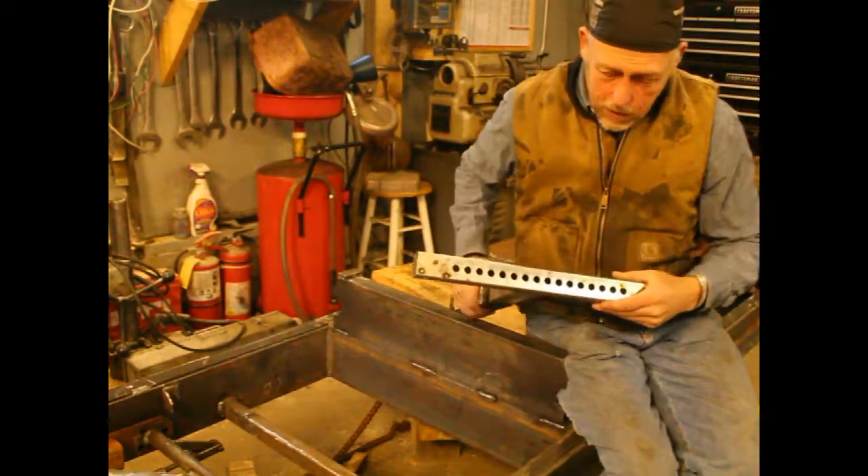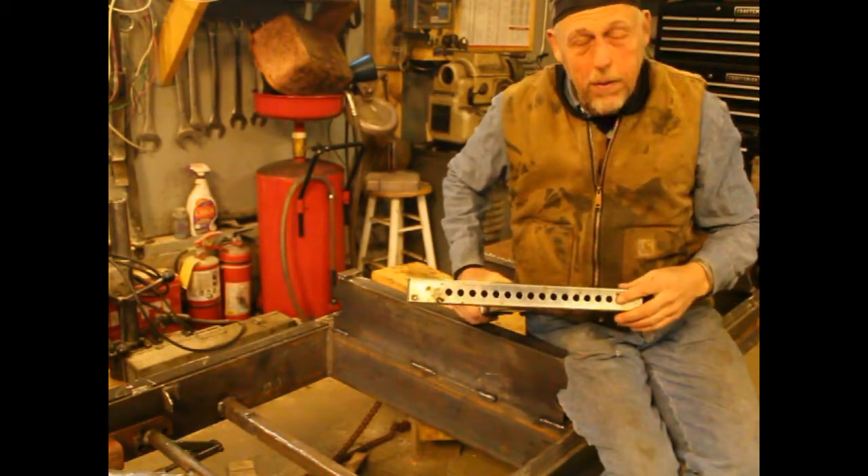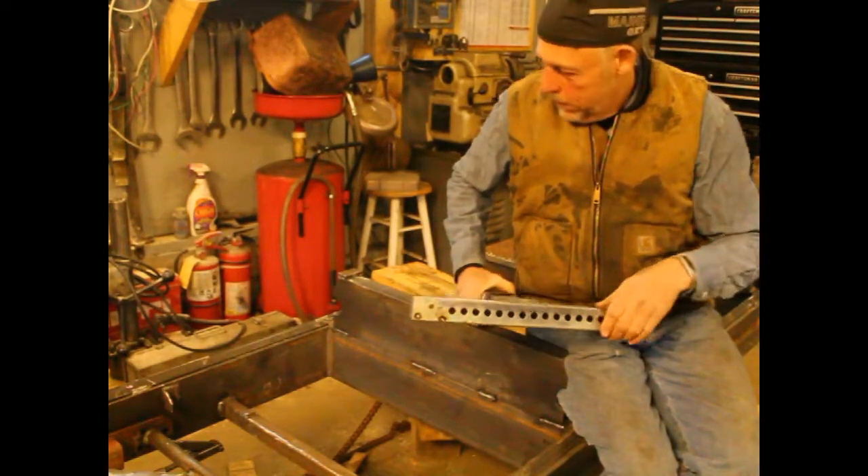This jack also — this inside part — had holes in it where the dog dropped in. So if I'm afraid this log is going to roll on me, I'll have a pin that I can just drop in there to keep it from rolling. So this should work out pretty good.